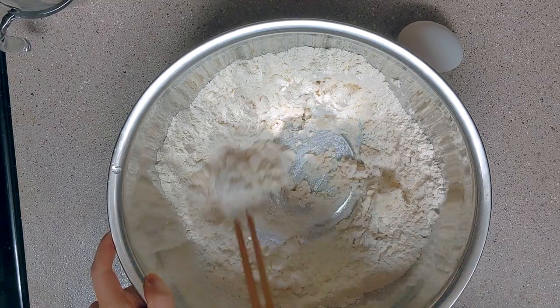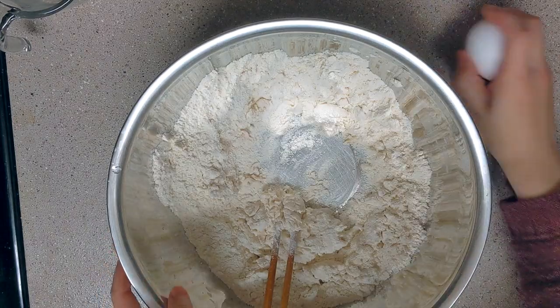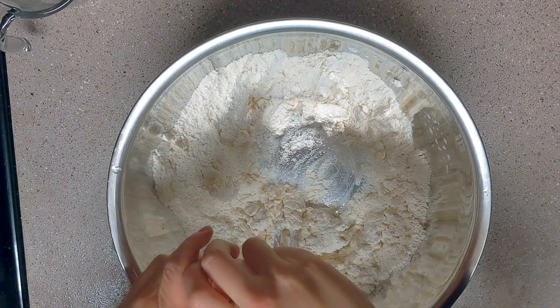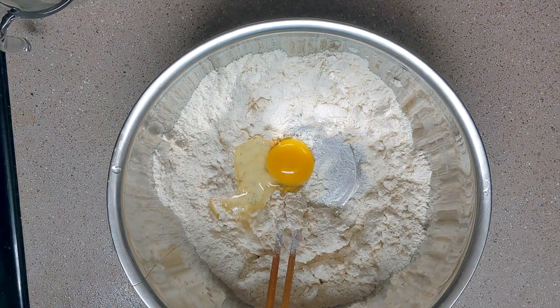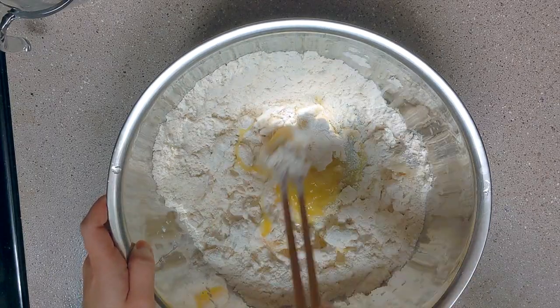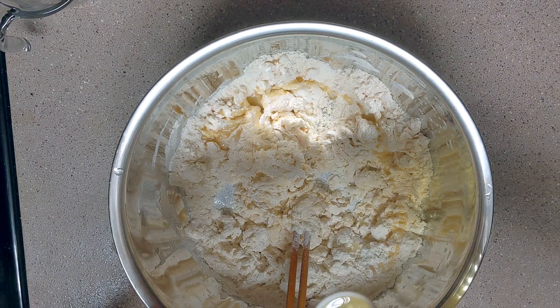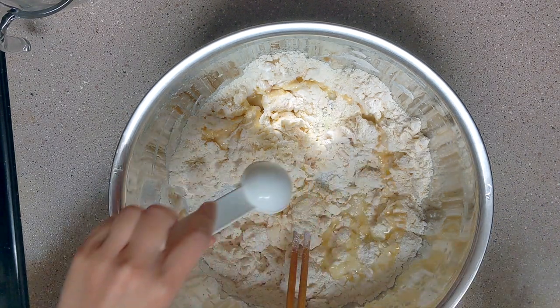Add lukewarm water and mix with the dry ingredients. Add 1 egg and mix everything together. Add 2 tbsp of oil and mix well.